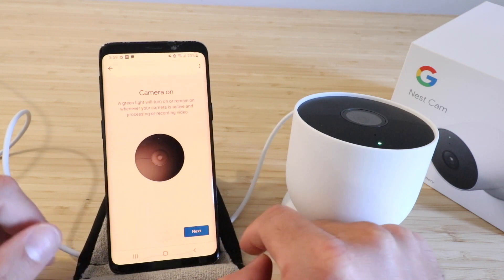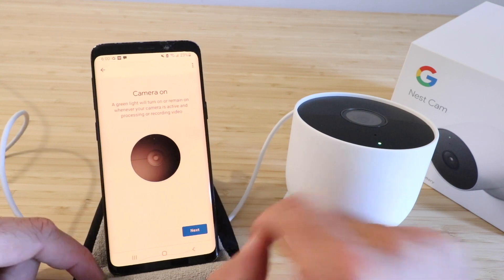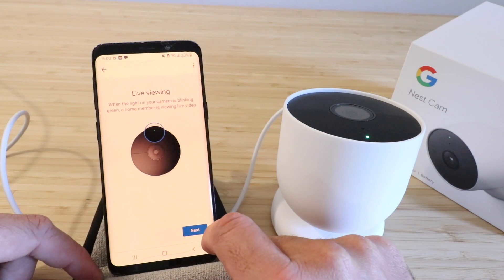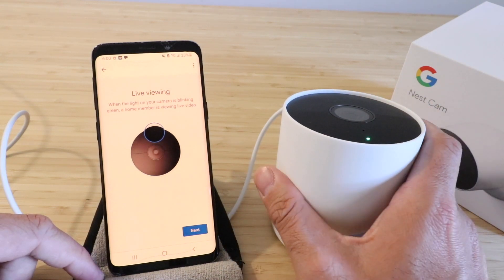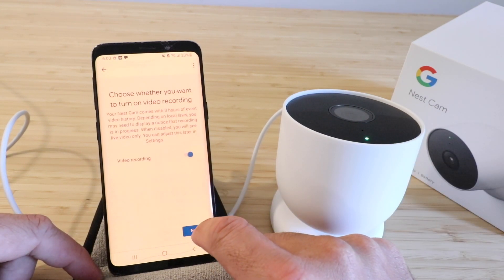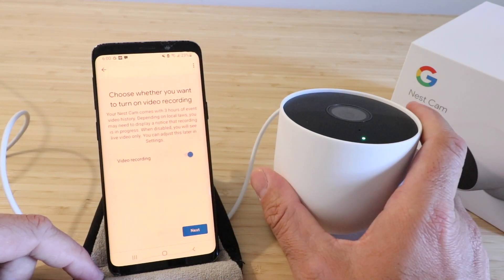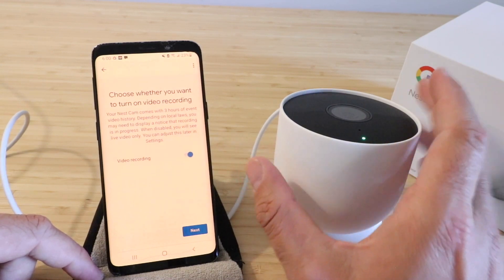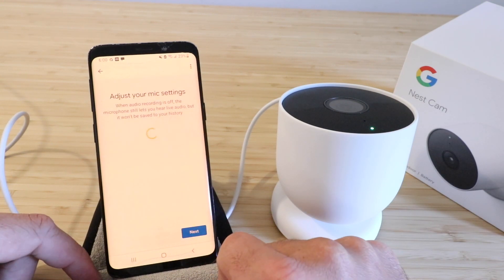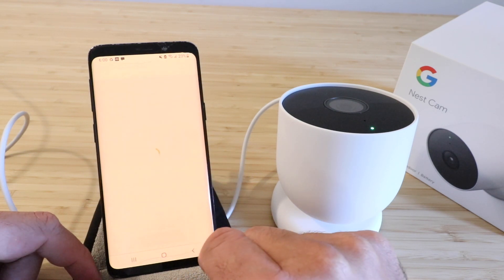We're going to click next again. It says camera on — the green light will turn on and remain on whenever your camera is active and recording video. You can see that green light is on right there. Click next. It says live viewing — when the camera is blinking green, a home member is viewing the live video. Click next again. It says choose whether you want to turn on video recording — we do. You get three hours of event history even without a subscription. If you pay for the Nest Aware subscription, you get 30 days.